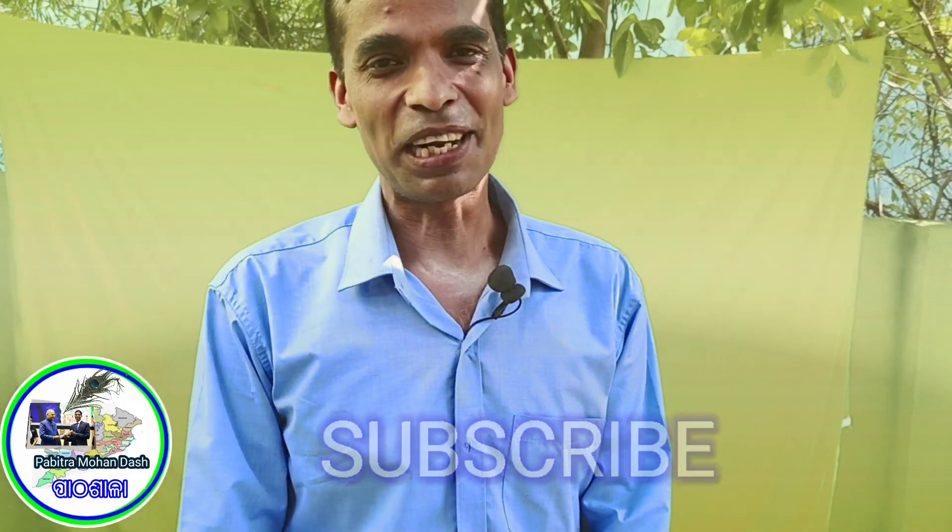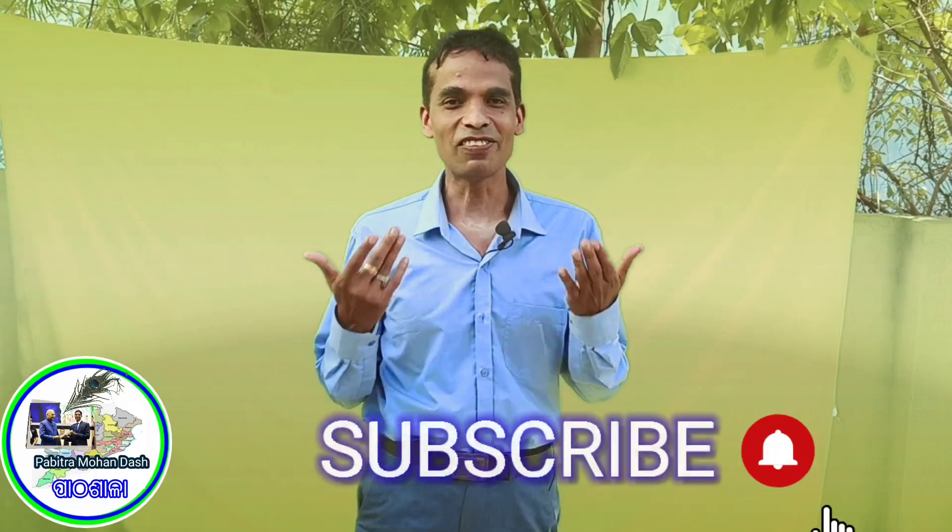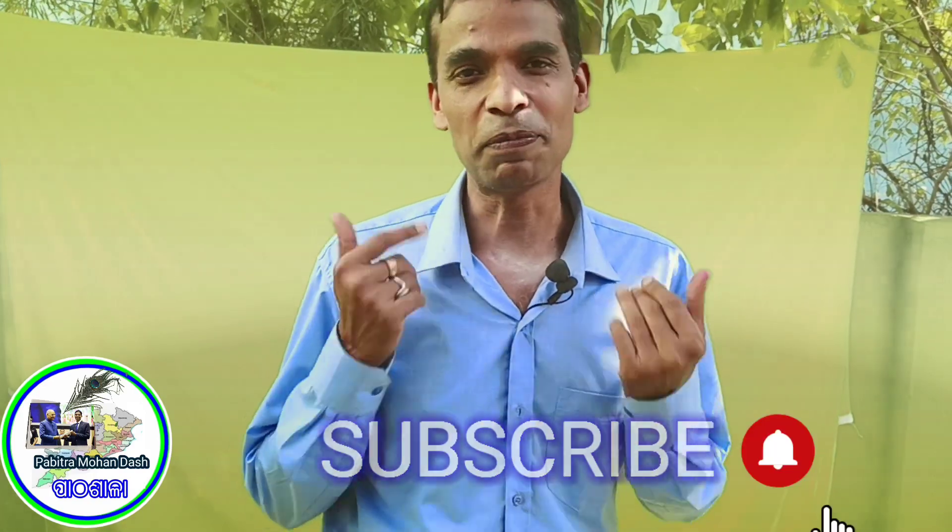Hello, I am the host of Paveetra Manda's YouTube channel. If you haven't subscribed, please subscribe. Click the bell icon and press the notification button so you get notified when a new video is uploaded. Now, let's start with the channel.